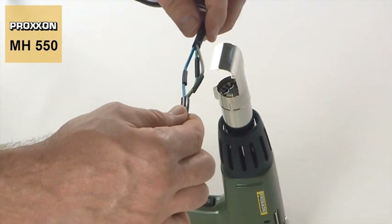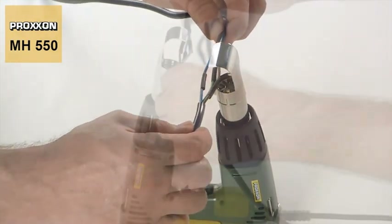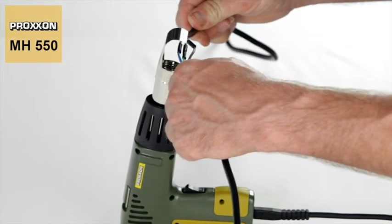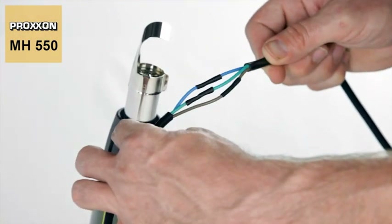When working with shrinkable tubing, our MH550 is also the top choice, offering first-class assistance when working with electric wiring or even when creating entire cable harnesses.